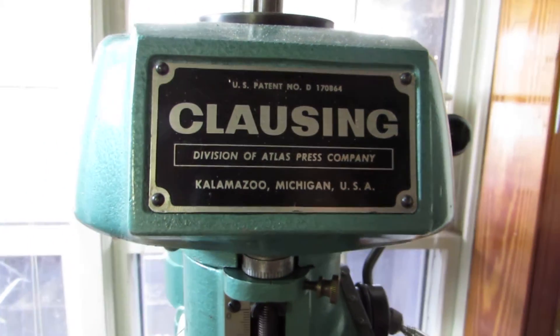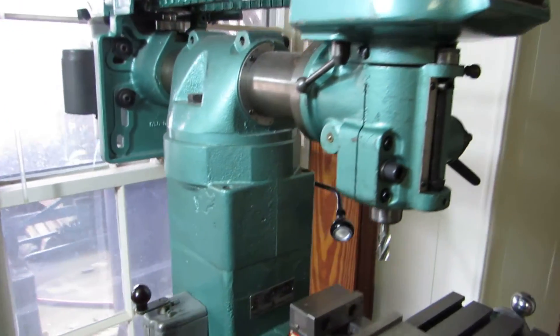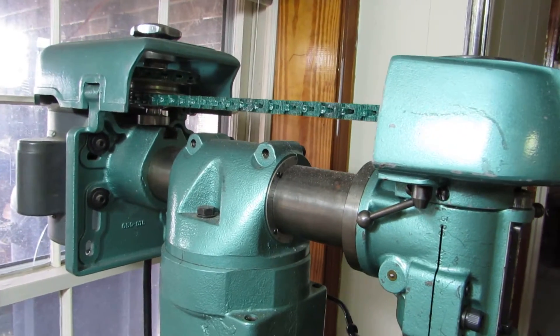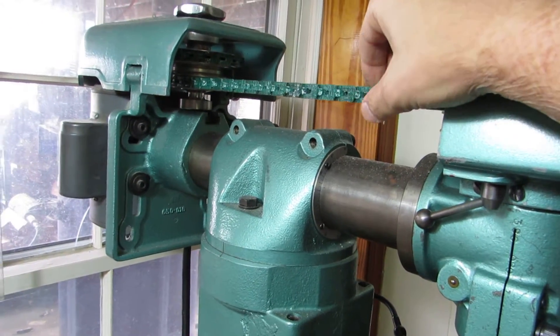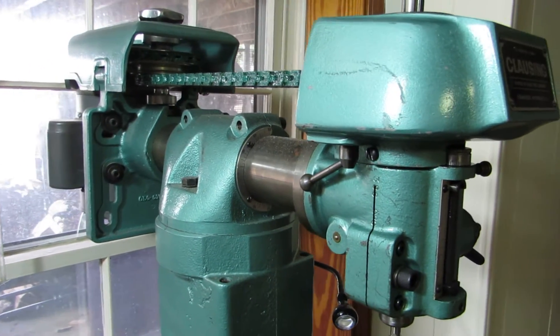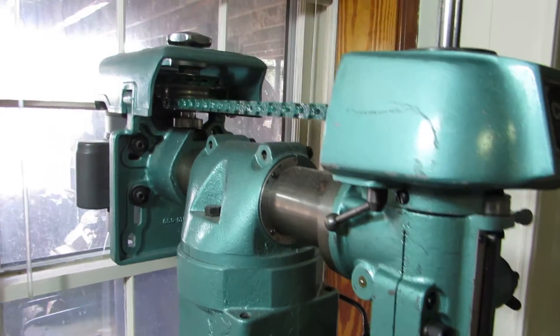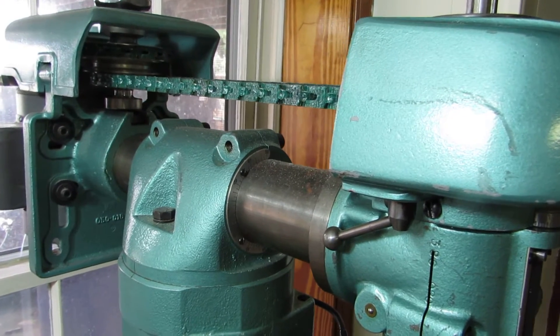I'm making a video for Brad Jacobs, aka Basement Shop Guy. He had posted a comment on my video about the Harbor Freight segmented belt drive and asked about whether it was too noisy, whether the spindle was being noisy. And I don't know, for some reason it came across as being louder than it was, I think. I'm going to try it again here and do a test.